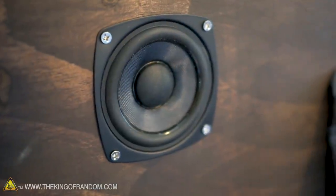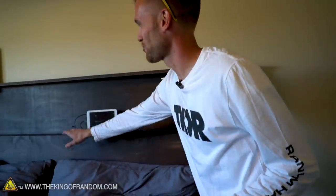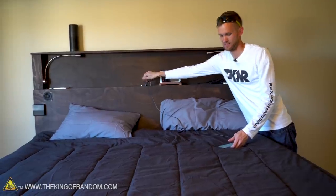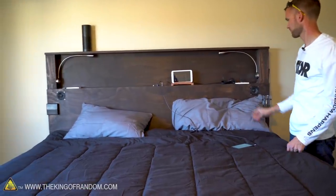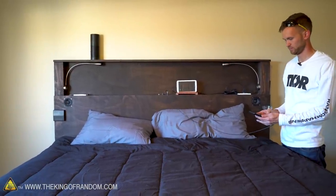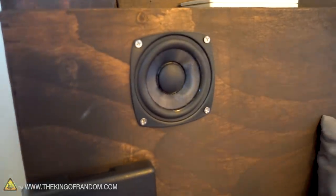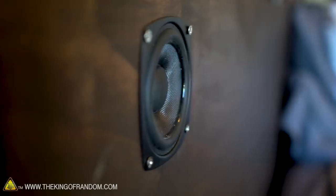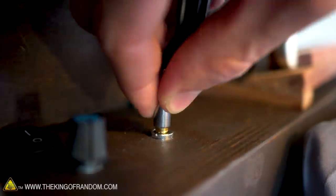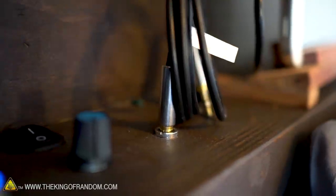I've also included some cup holders on each side — sometimes you just get thirsty. They hold cups really nicely, and the cup holders are collapsible so if you've got nothing in there you don't have to worry about bumping into them as you get in and out of bed. I also have a couple of speakers built into both sides of the bed, with controls built into the center of the headboard. The speakers are set up so you can use either an aux cord or Bluetooth.